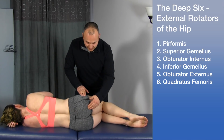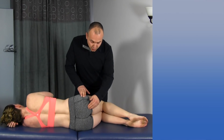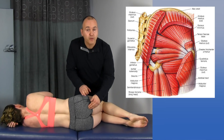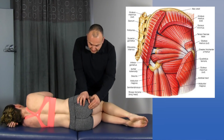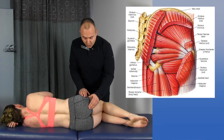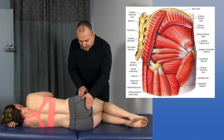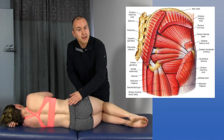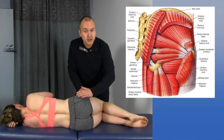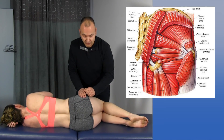All of the deep external hip rotators attach into the greater trochanter. The majority of them come off of the ischium, except for the piriformis which comes off of the anterior part of the sacrum. Now they would be in this area here. A lot of practitioners and students alike often think of these muscles as being up higher, but they're actually down and through here — deep to the first layer, the gluteus maximus. This would be the second layer of the posterior pelvic muscles.